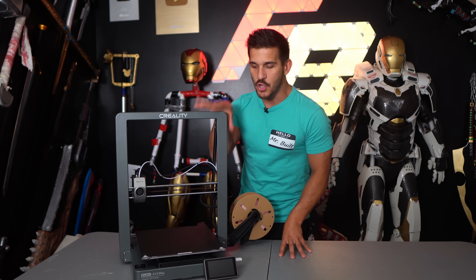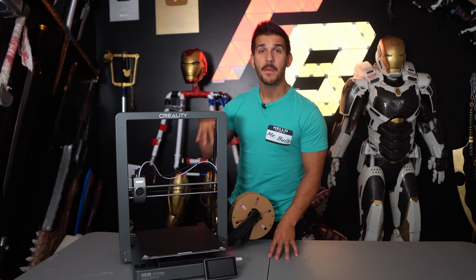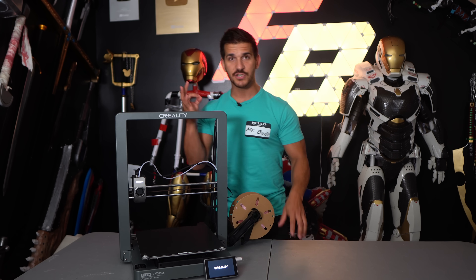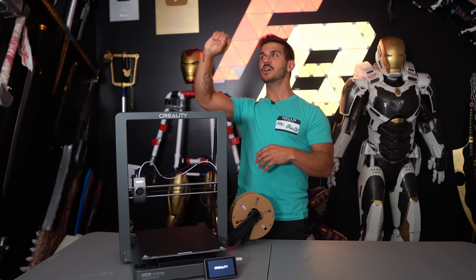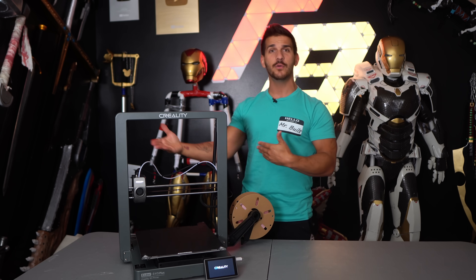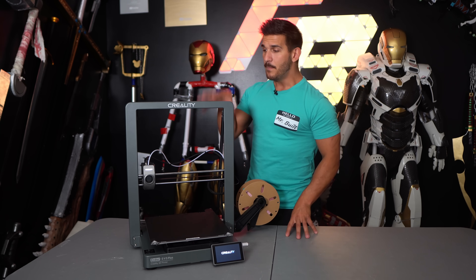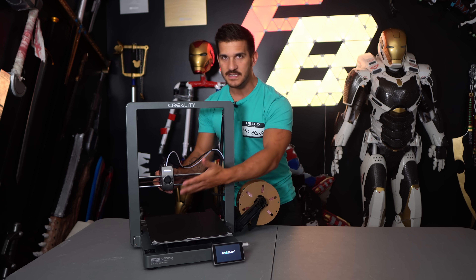I like the direction Creality is going with these things. It uses a lot of the same parts and features from the K1 series, which is replacing the CR series — which I'm a fan of. If Creality just stays with the K1 series doing all the core XYs and only has the Ender 3 series continuing to evolve, I think they need to retire the Ender 3. It has a really nice solid hot end extruder system, very similar to the K1s.